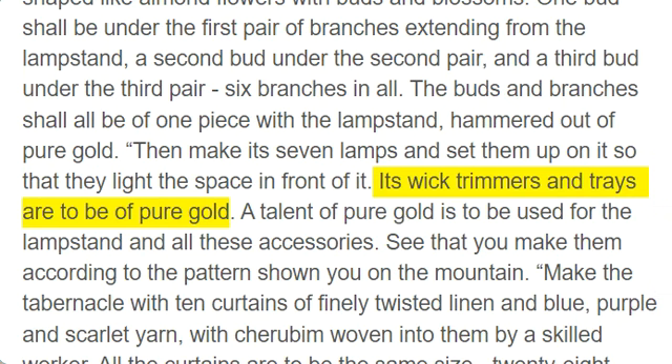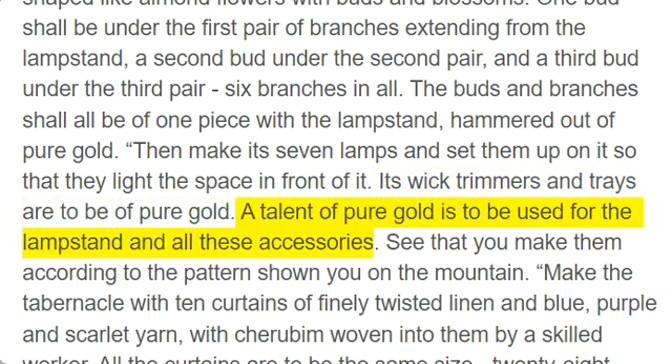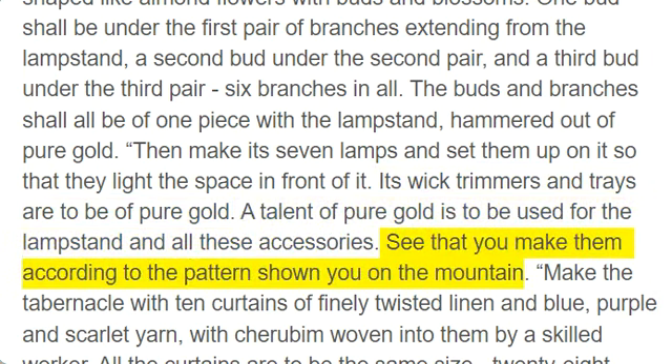Its wick trimmers and trays are to be of pure gold. A talent of pure gold is to be used for the lampstand and all these accessories. See that you make them according to the pattern shown you on the mountain.